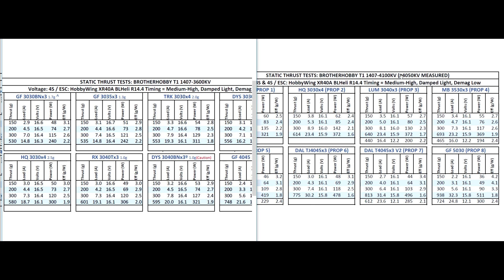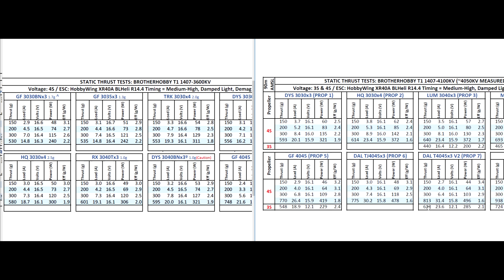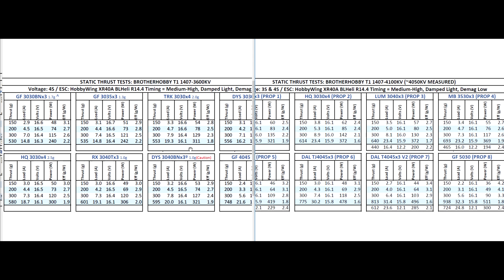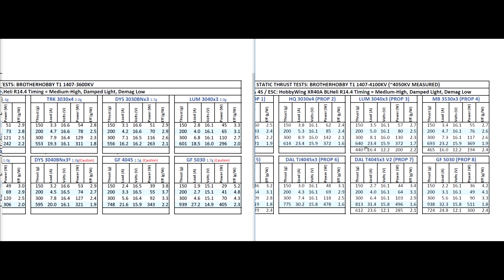As you can see, this motor matches best with 3-inch props on 4S, and on 3S you could run the 4045 — maybe even the 4045x3 on 3S, it's not that bad. So there you go, that's the thrust test for this motor — the Brother Hobby T1 1407 4100kV. I hope you find the data useful so you can better match your props to the motor and your battery voltage, and have more fun flying. Until the next one — stay tuned, thanks for watching.